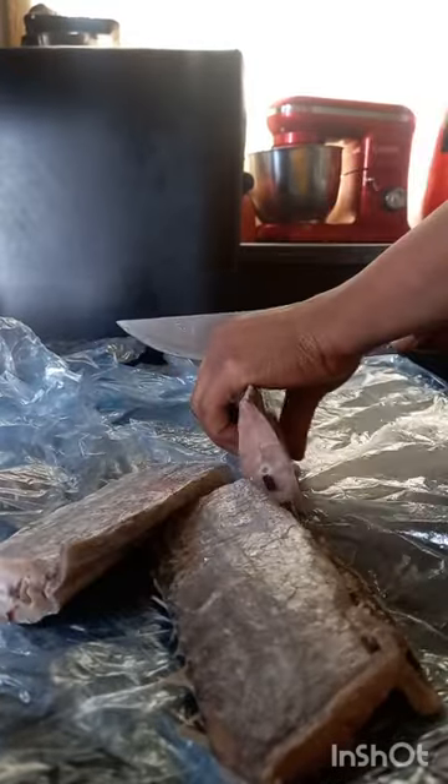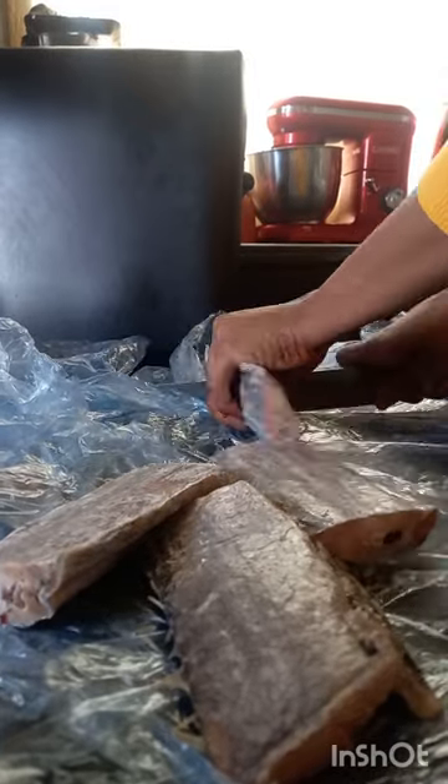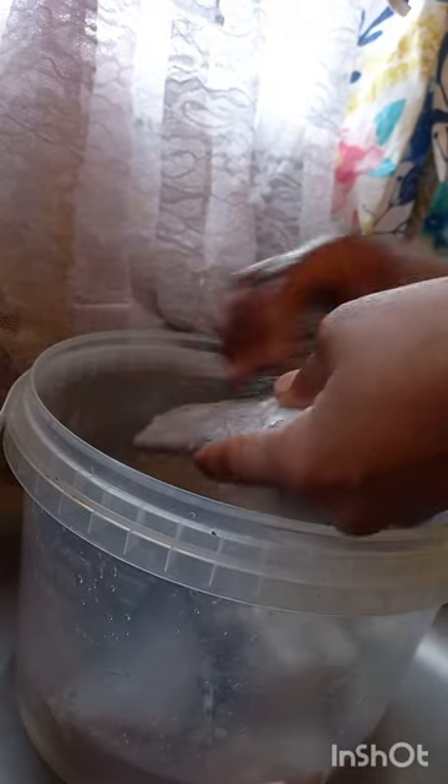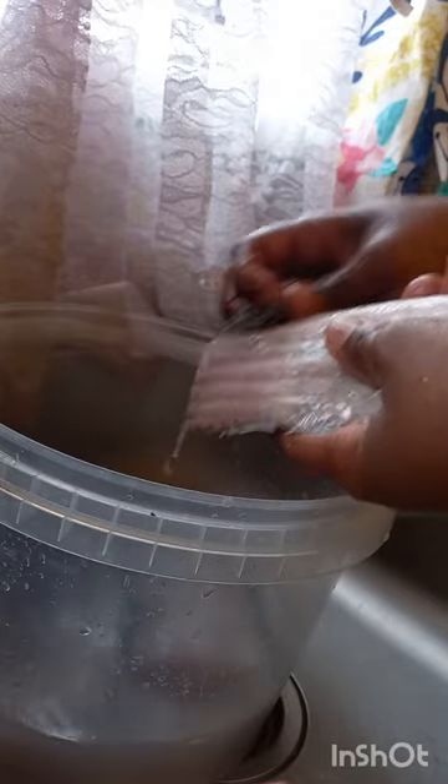You cut it into pieces according to your preferred size. After you cut it, you take a clean steel and use it to clean it from the outside like this — removing all of the dirt — until it's 100% clean.